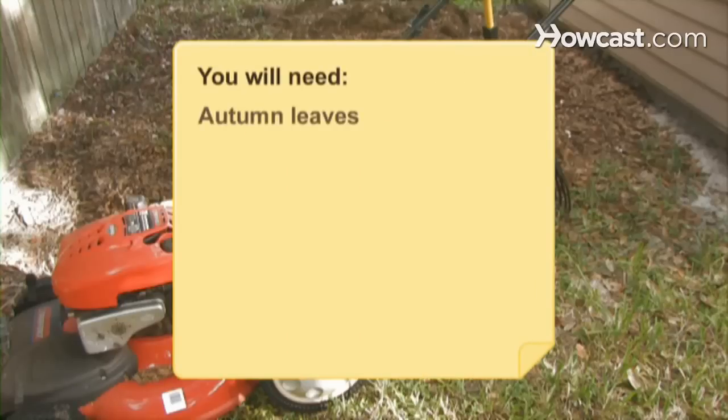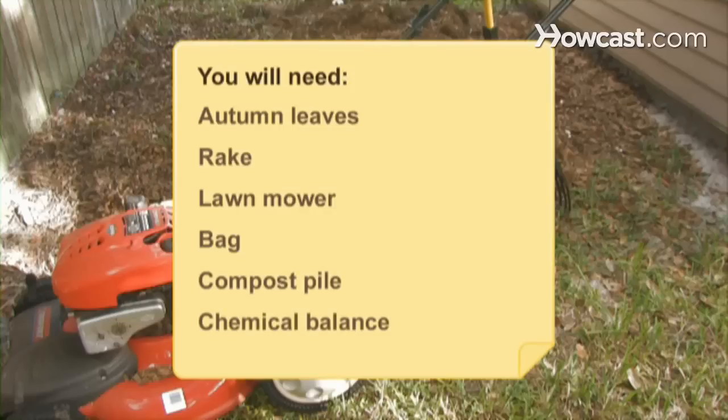You will need: autumn leaves, a rake, a lawnmower or leaf shredder, a bag, a compost pile, and chemical balance.